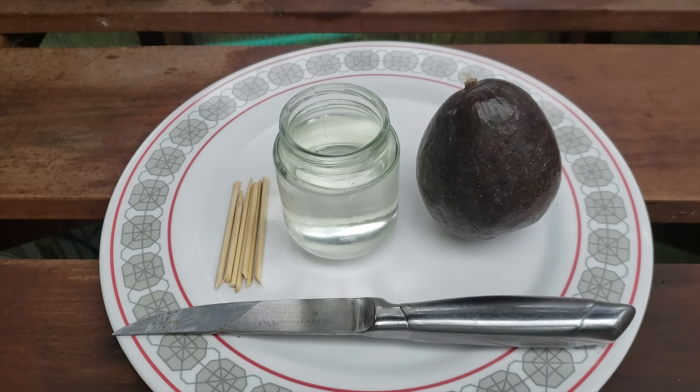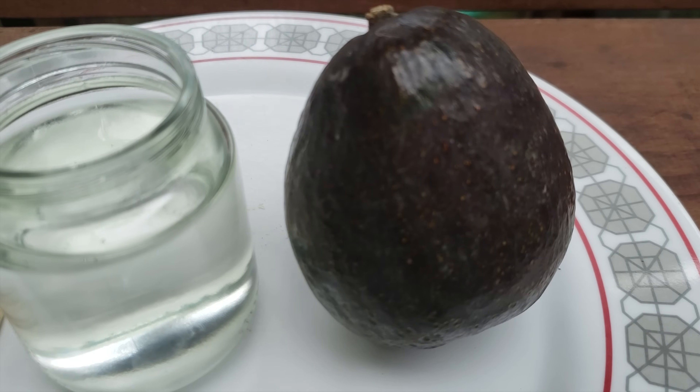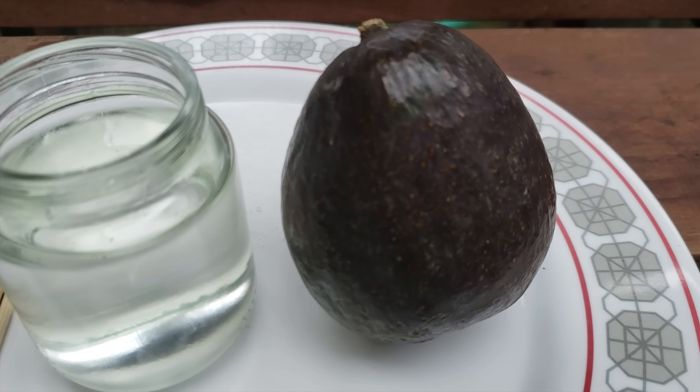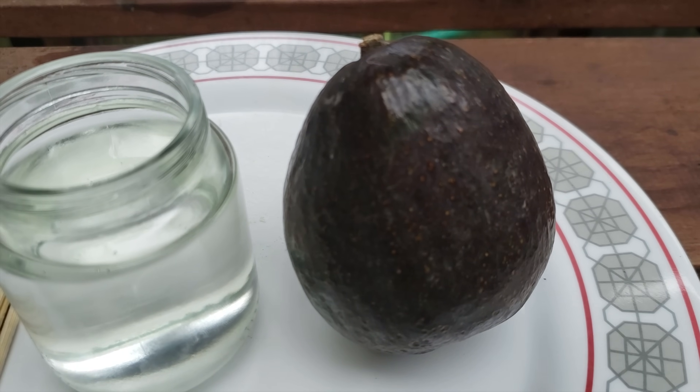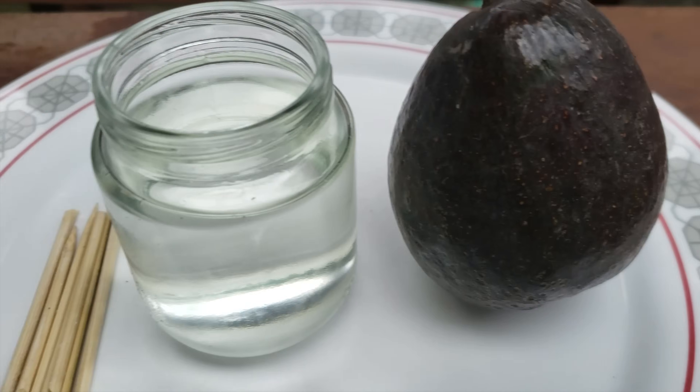To start this project off, you'll need four things. First up, you'll need an avocado from the store. The riper, the better. Feel the fruit with a gentle squeeze, ensuring that it's most definitely not rock hard.